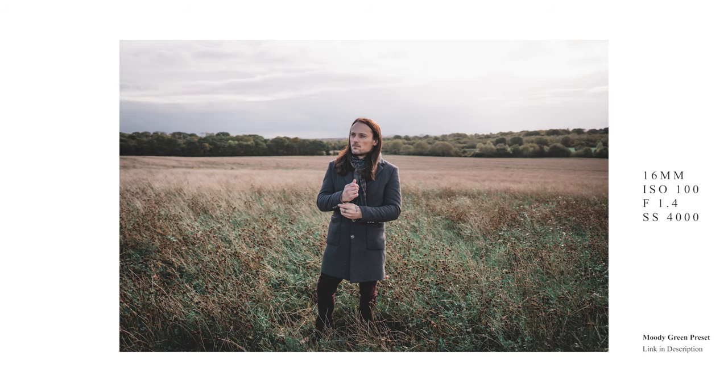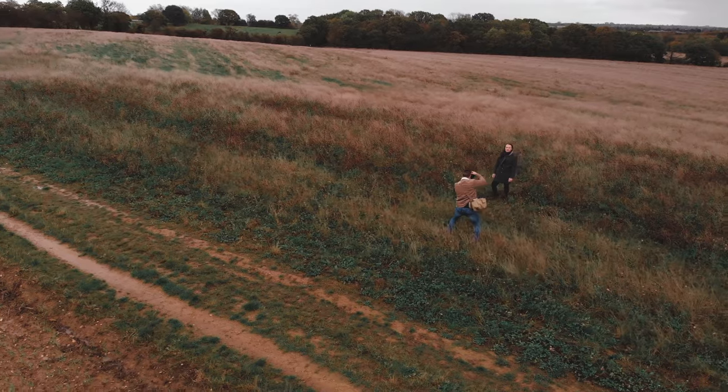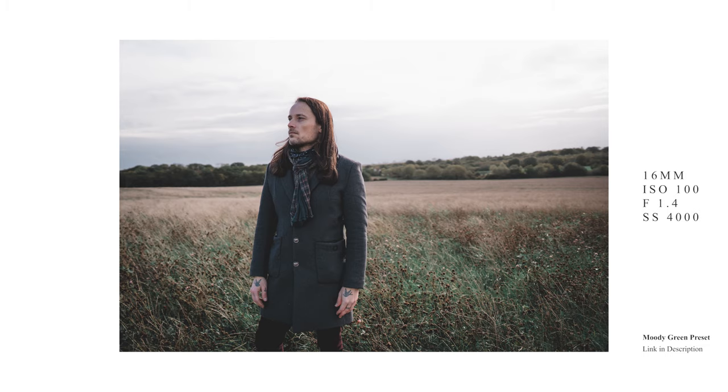The 16mm, as you can imagine, isn't great for portraits. If you're going to take close-up shots you need to get the subject in the center of the frame, otherwise it makes the face look quite distorted. That being said, it's such a sharp lens and it's still great for full body portraits.